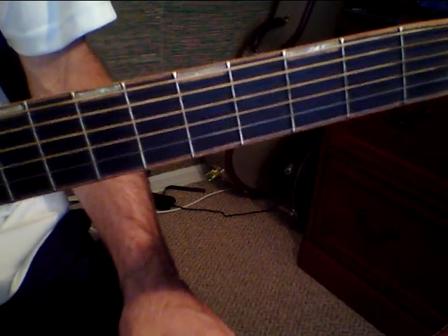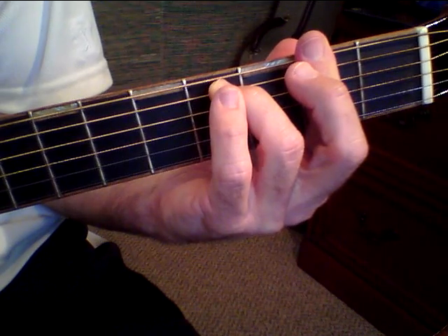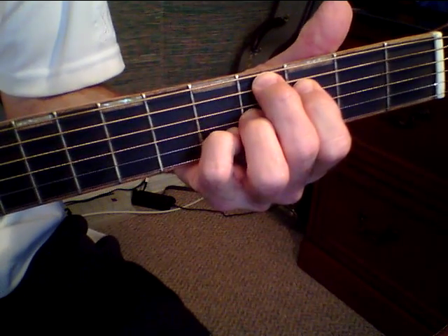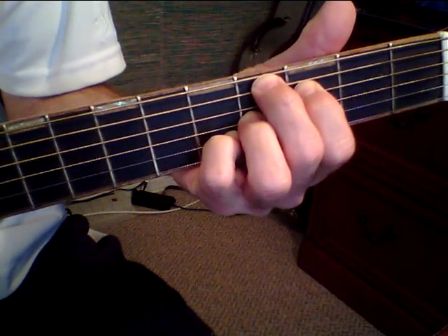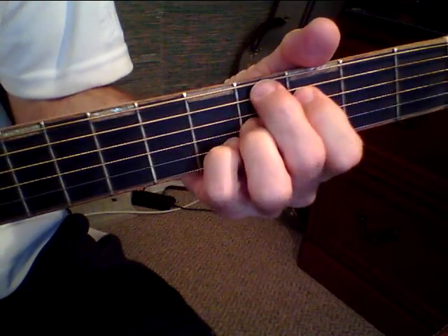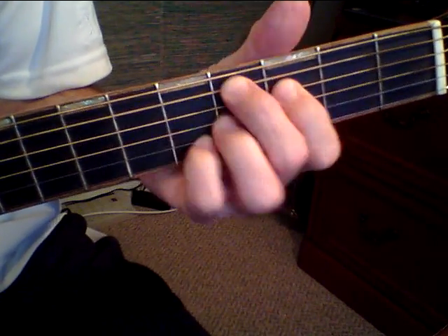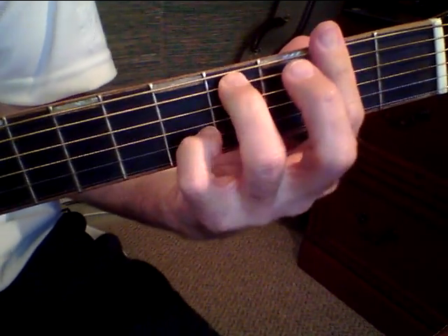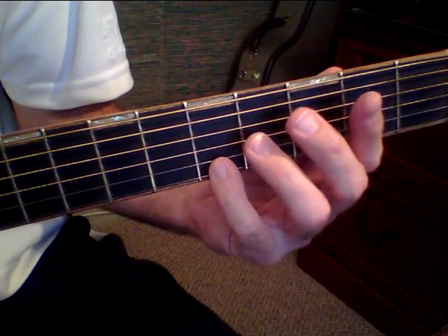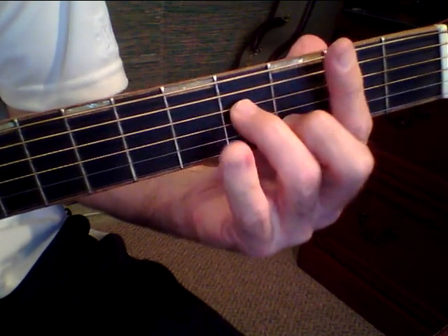So I'm going to do this real slow, and I'll flash the fingerings on the screen rather than tell you the chords. It starts off here — kind of just repeats those two chords a lot. Summertime, and the living is easy. Then I just take that first chord and put my pinky on the second string fifth fret. Fish are jumping.